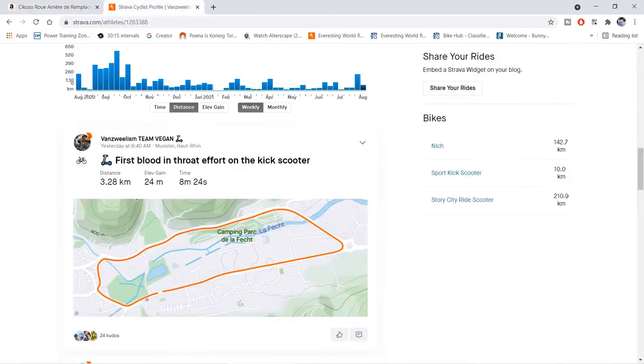And here we have the mileage on this scooter — 210 kilometers in just one week of riding. That's quite a decent amount of training on the scooter, but it proved to be too much for the polyurethane wheels.